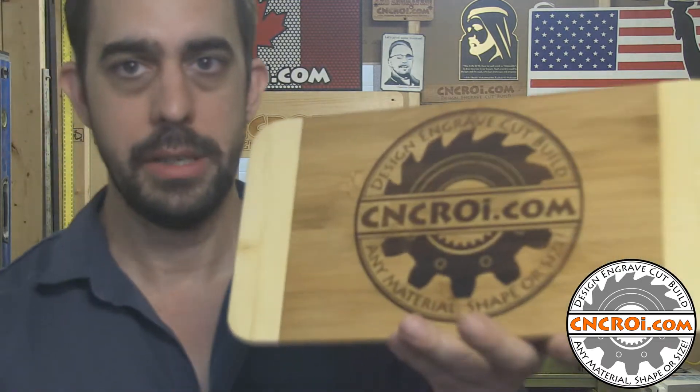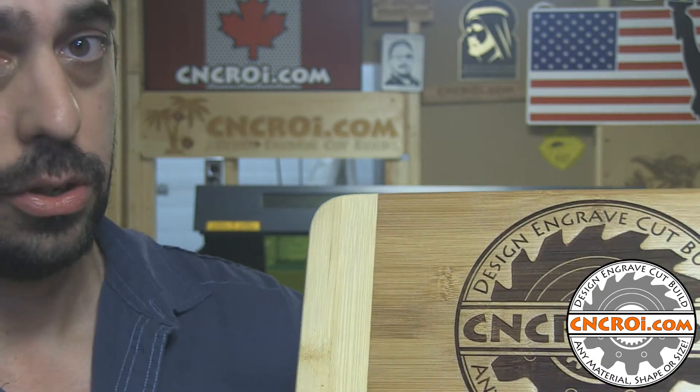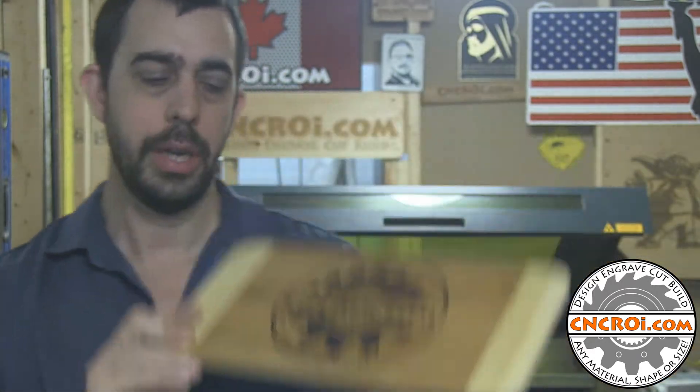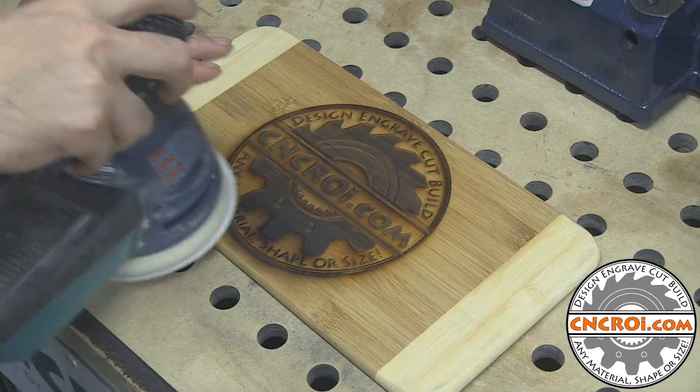By masking it, basically it's a layer over this, and all that stuff that came up over here would actually lay on the mask. You remove the mask, and you have a lot less sanding to do. In this case here, this is completely finished. So what we'll do now is take a look at me sanding this to produce this result.